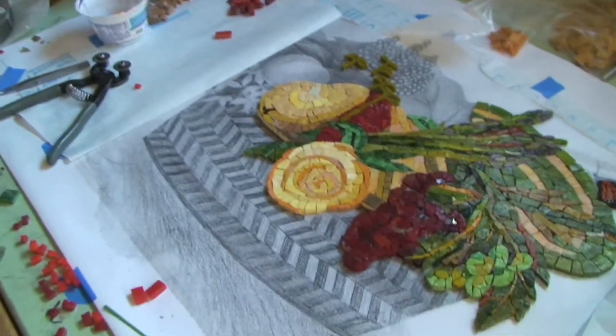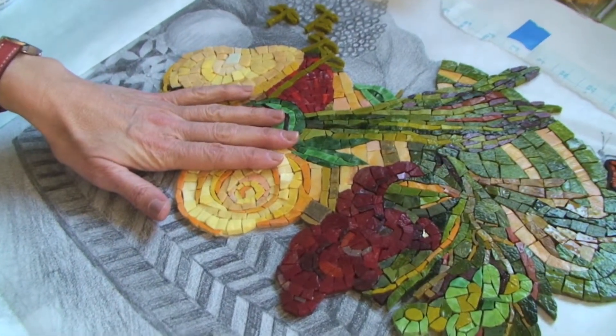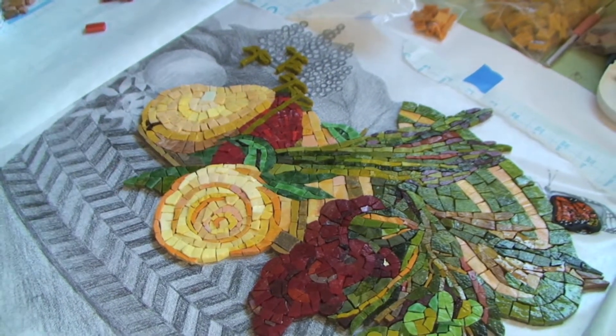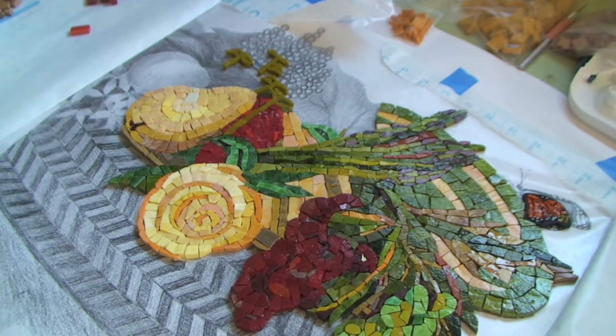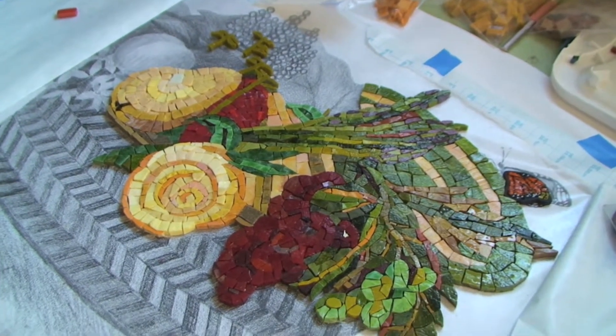Then I'll cover it with a sticky paper that has a water-soluble glue, and once it's set in the space, I'll just dampen the paper and it peels right off, and then we can grout it. This is a great medium to have in your kitchen because glass is impermeable — it won't stain. If you sploogie spaghetti sauce on it, you can Windex it and wipe it, scrub it with a scrubby. The color will never come off, never fade, never stain, because the color goes all the way through the glass.